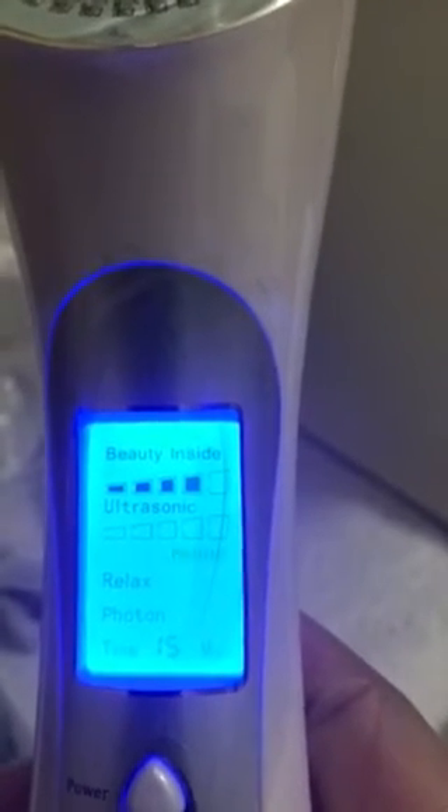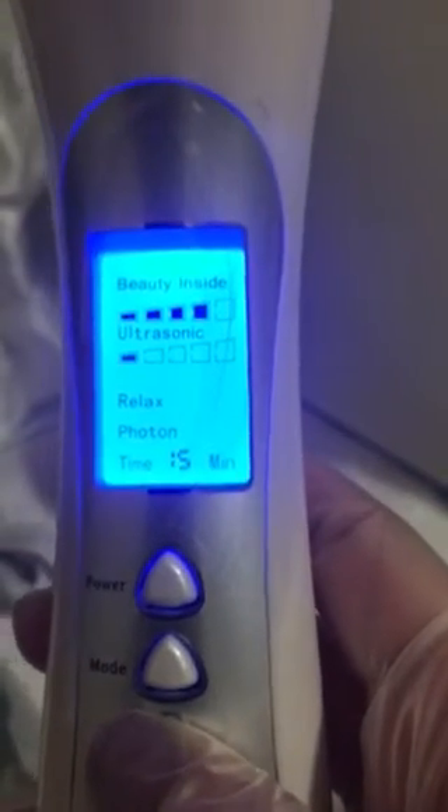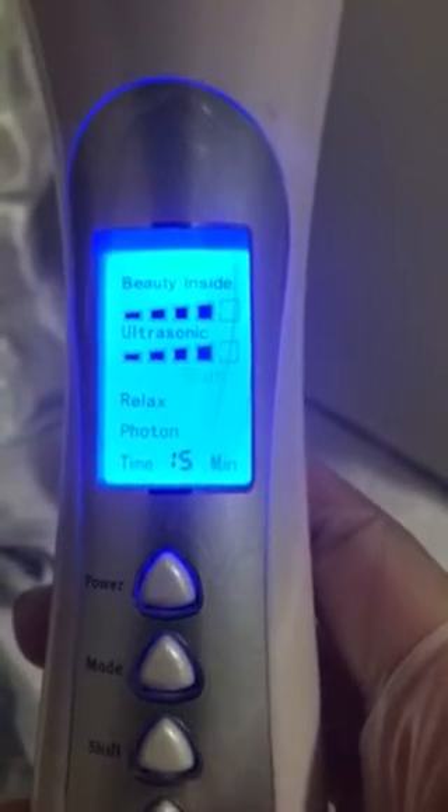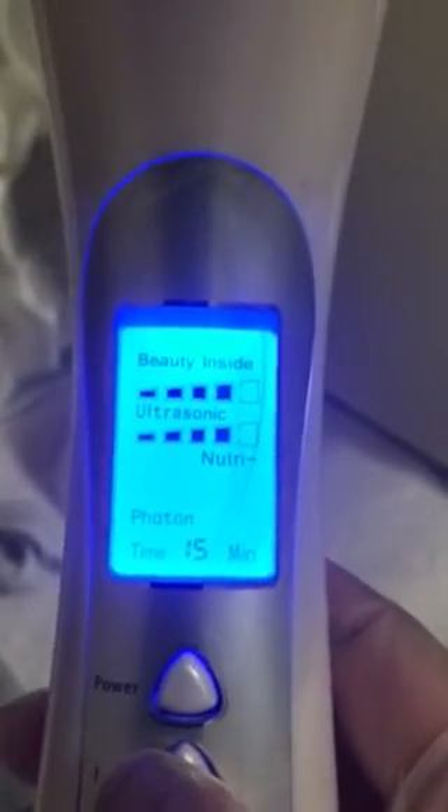Next, Nutri will flash. Nutri is your positive iontophoresis galvanic — used for penetration, calming, and soothing the skin. Press shift up to five times to raise the intensity. Note: if you're using clean, you skip Nutri, and if you're using Nutri, you skip clean.